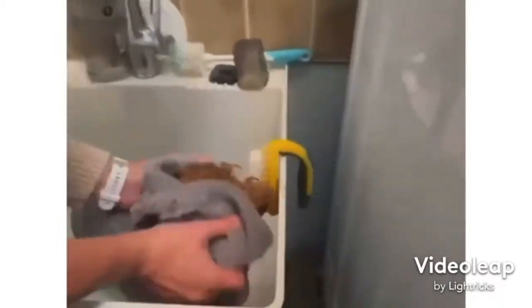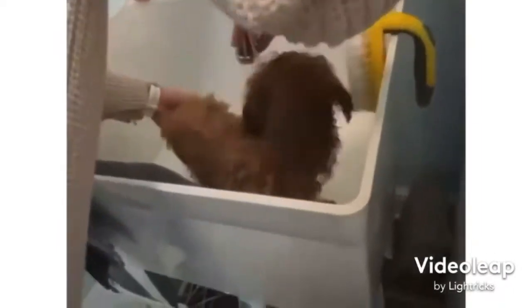We do a little bit in the sink — this is the laundry room sink, that's why it's a bit grimy. We're washing off a little more, then we do a towel dry in the sink.